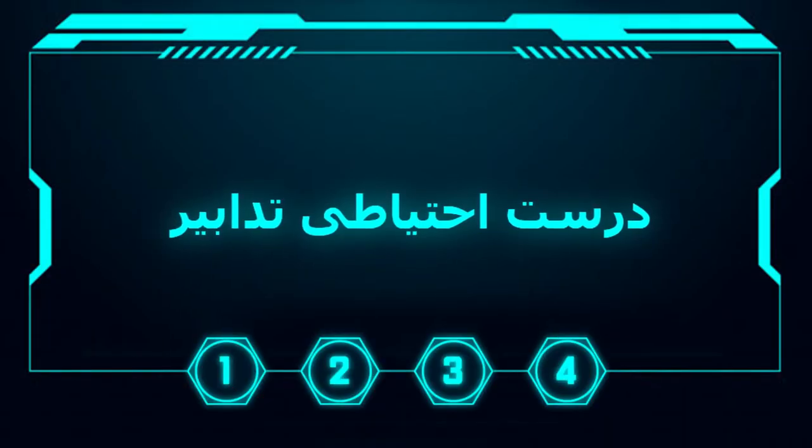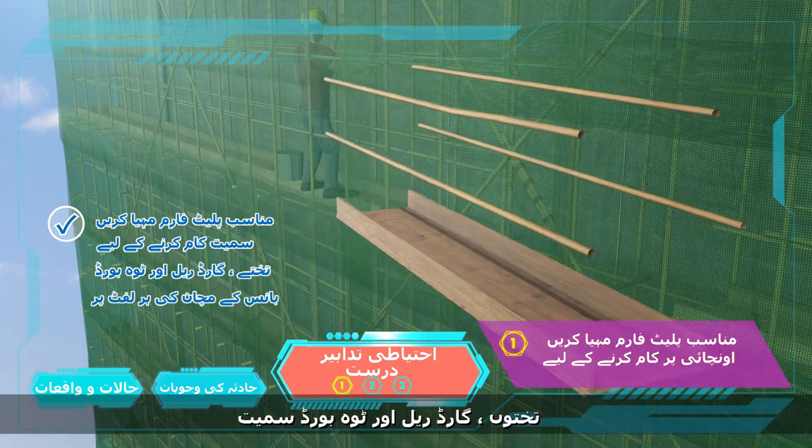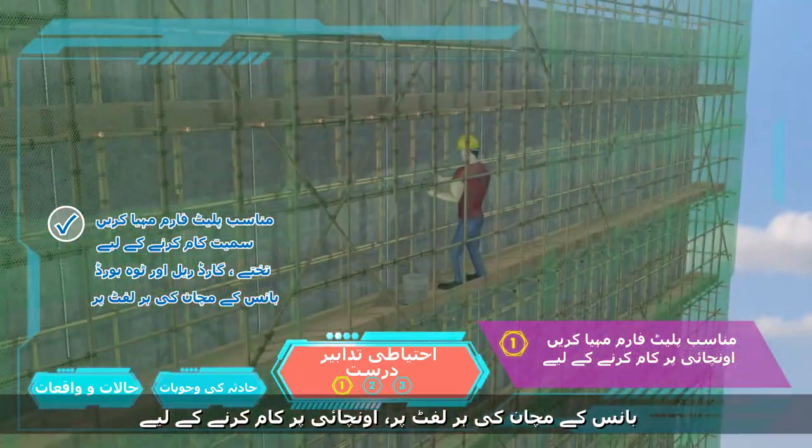How to prevent the accident? Providing suitable working platforms, including planks, guardrails, and toeboards, on every lift of a bamboo scaffold for work at height.